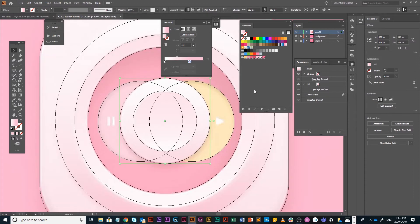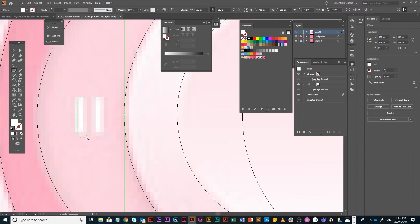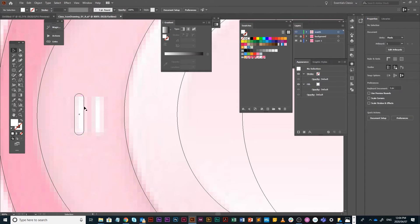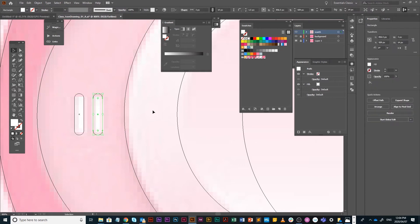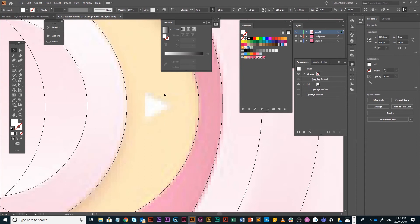We're nearly there. In Y mode I'll draw the pause button and play button. For the pause button I'm using a rounded rectangle — first check your foreground color. I don't want a gradient, so I'll choose white and draw a tiny rounded rectangle. Then Shift+Alt drag to duplicate it on the same horizontal axis.